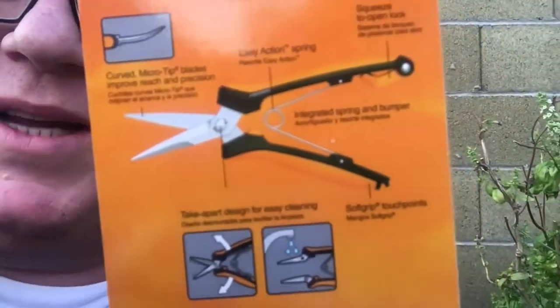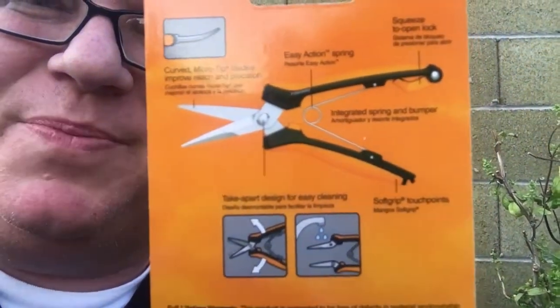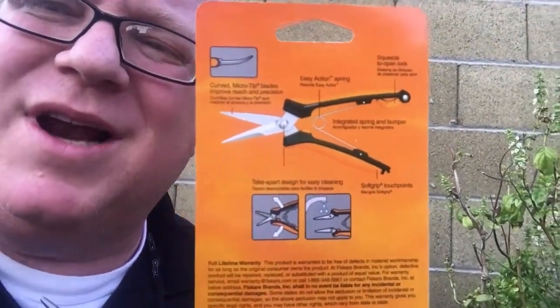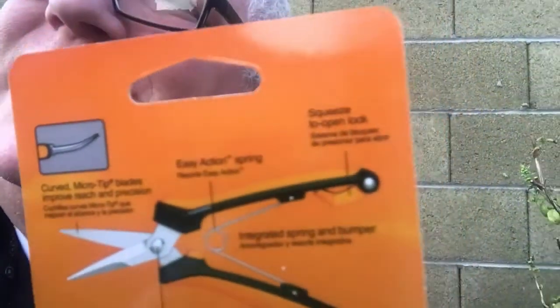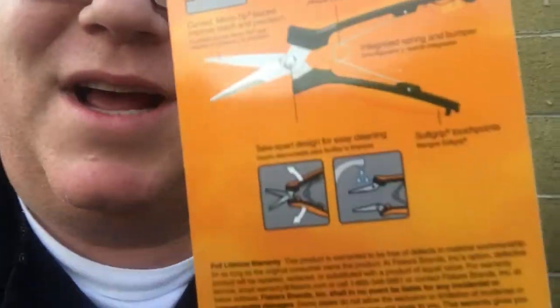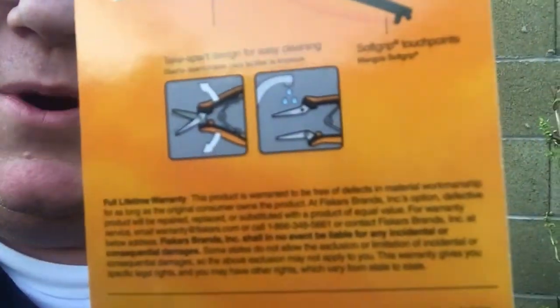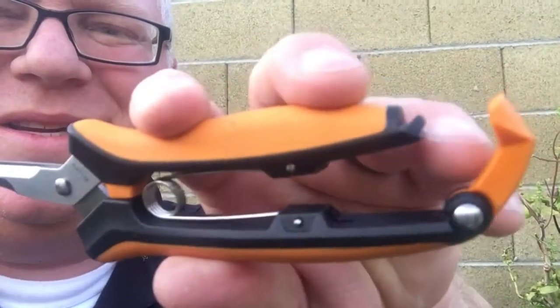Here we go — a couple more specs that are important. That spring — what you're looking at — is awesome. It has such a nice gentle resistance. And the coming-apart feature is great for cleaning. Check it out: you squeeze them to release and then you can swing that clip.